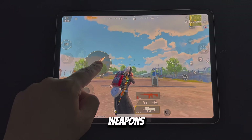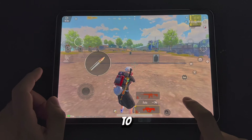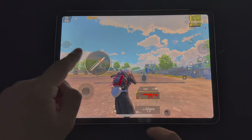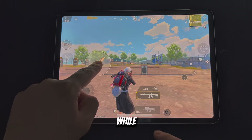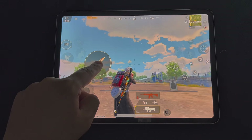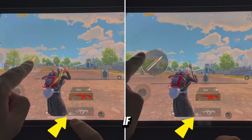In combat, when you are firing continuously and run out of bullets, you need to switch your weapon. Sometimes after switching, you might not be able to fire right away or your response is slower. To fix this, keep your finger on the fire button while switching and you will shoot faster.